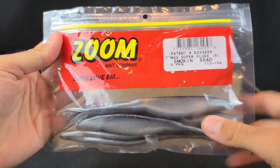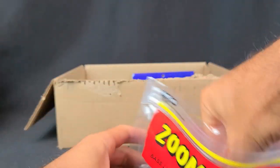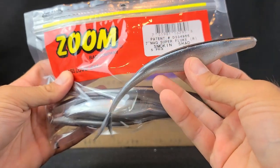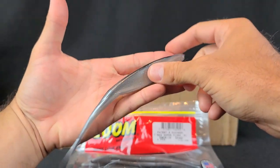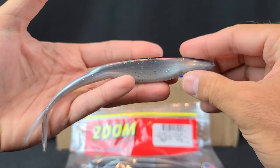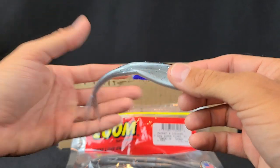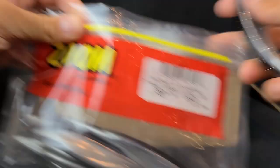Second to last thing — flukes. I've been throwing flukes a lot more this year. People said go with a larger bait, you'll catch bigger fish and weed out some of those dinks. So I got some larger flukes — these are the seven-inch Magnum Super Fluke in Smoke and Shad. A couple people say this is an absolute killer color. Look at how big this thing is — an absolute monster of a soft plastic fluke. I'll probably get a 6/0 or 7/0 hook for those, throw them weightless. See if we can call up some big huge hungry post-spawners. Seven-inch Magnum Super Fluke.